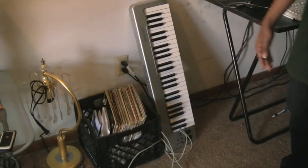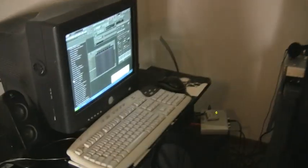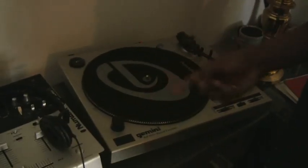Alright, first the record is where I started, then got into the M-Audio Keystation playing a little bit. Then we got the Fruity Loops, mostly with everything I do on them — everything you hear, that's where it comes from. The speakers, then over here we got the Numark mixer and the Gemini turntable.